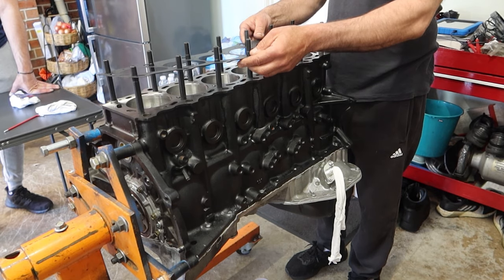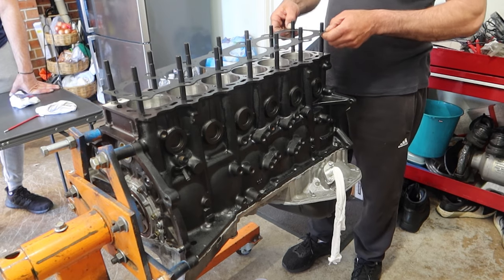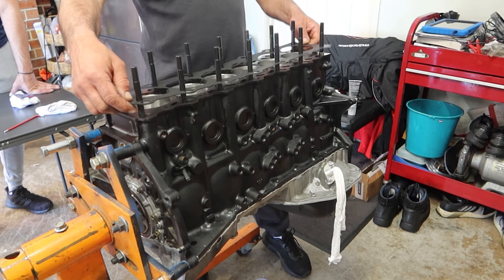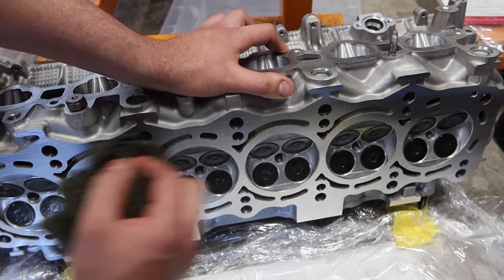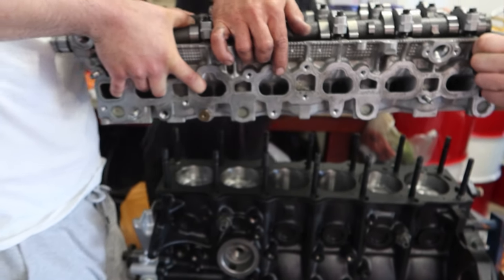Now we're installing the head gasket. We're just installing a factory Toyota NA head gasket. A lot of people go with the MLS multi-layer steel factory GTE head gasket, but we went with the NA gasket because we have good experiences with it running it in the Supra. Now just giving the head a quick wipe down and check before we can install the head.